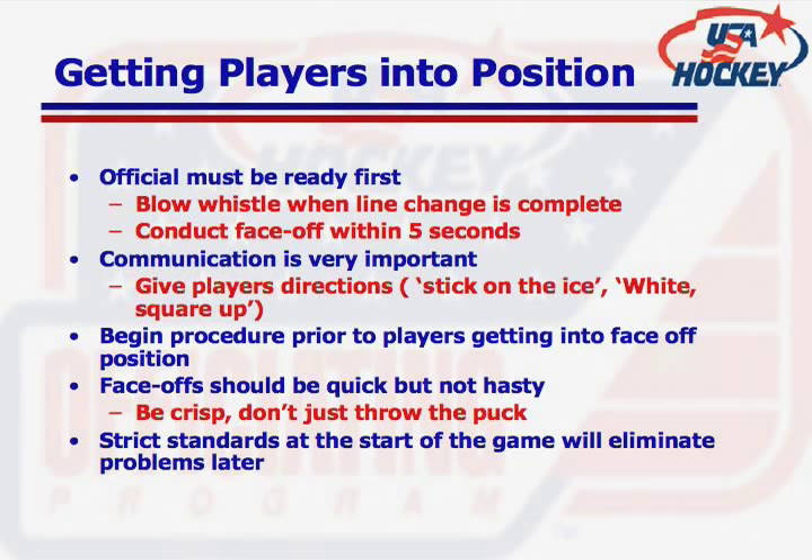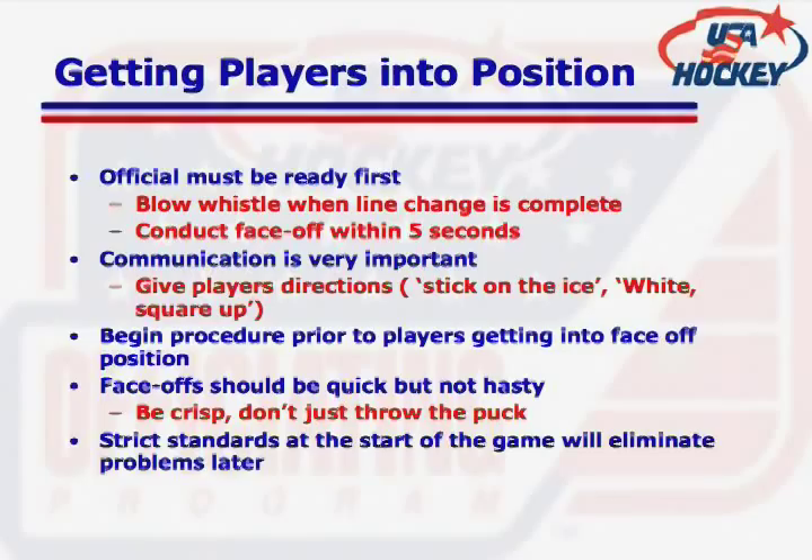Officials must be ready before the rest of the players. Once the lines have changed, blow the whistle to begin the face-off. The puck should be dropped within five seconds of that whistle being blown. It's important to communicate with the players at the face-off, such as 'square up' or 'stick on the ice.' Sticks should be placed on the white half-moon portions of the face-off dot before the puck is dropped, and center skates should be behind the hash marks on either side of the dot. Face-offs should be quick but not hasty.